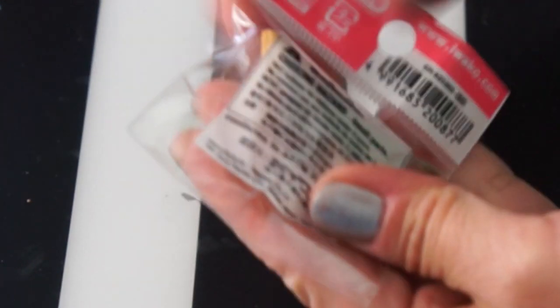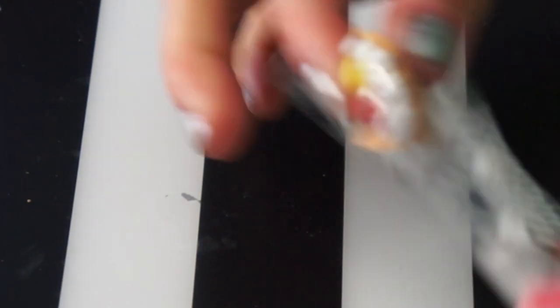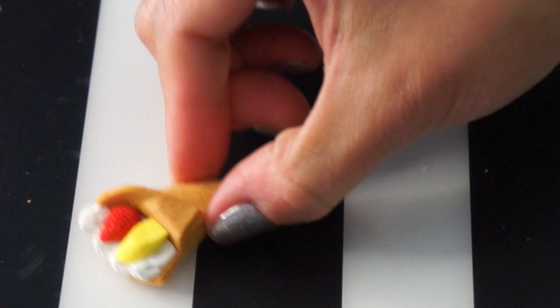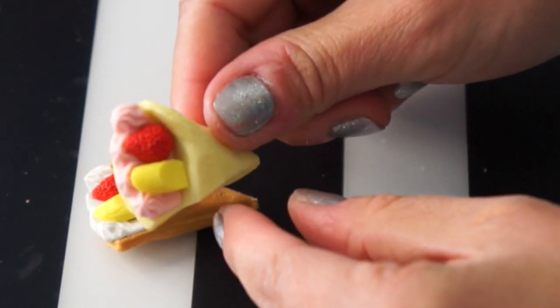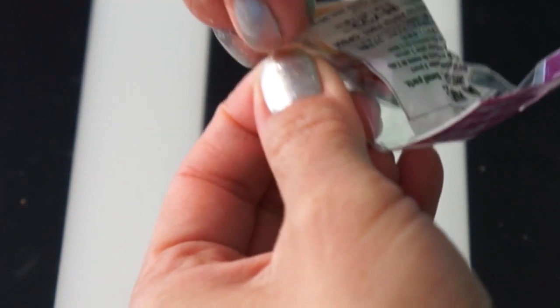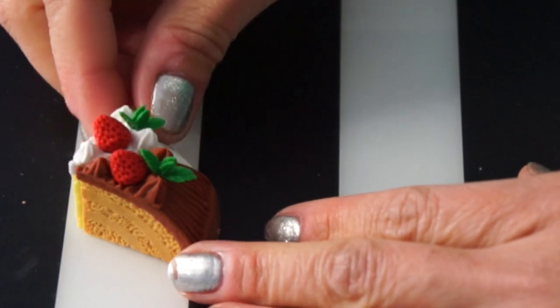We have another crepe, again with the banana and strawberry. Similar to the first one, except this one's a little bit browner and the whipped cream is a different color. Here's another slice of cake — this one has chocolate icing rather than vanilla or whipped cream.